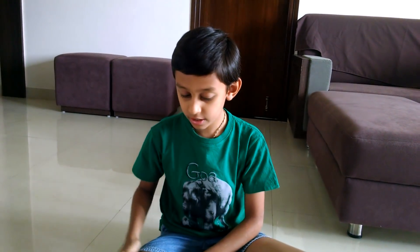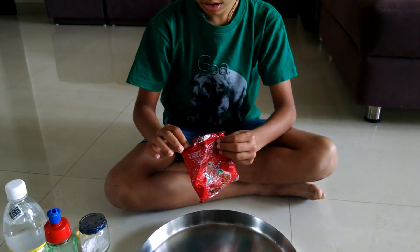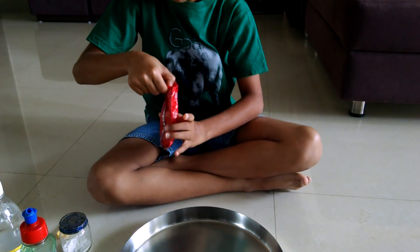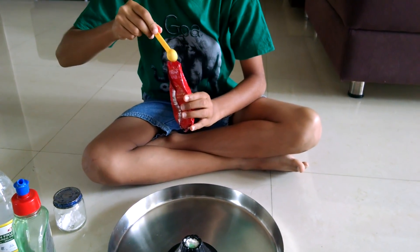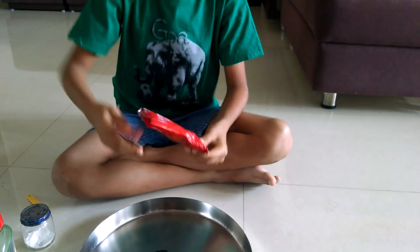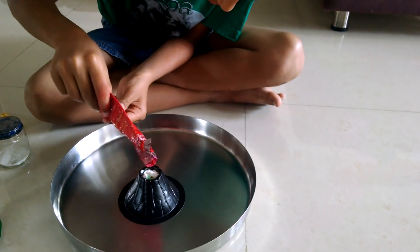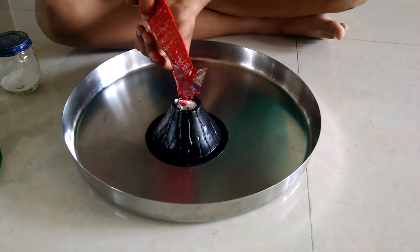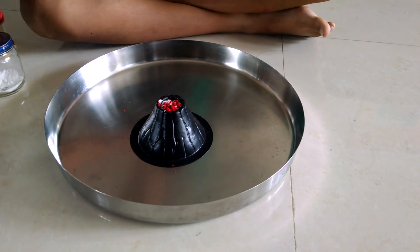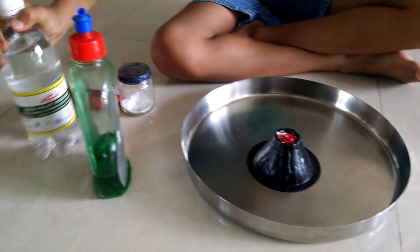So now we are going to put some red food color. Okay, we finished putting red food color.